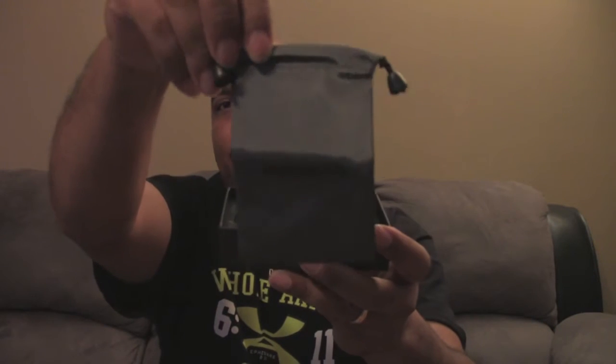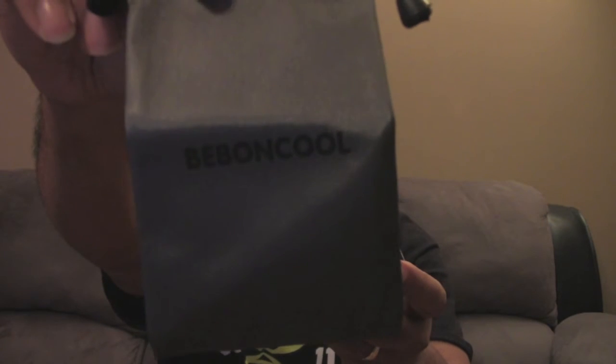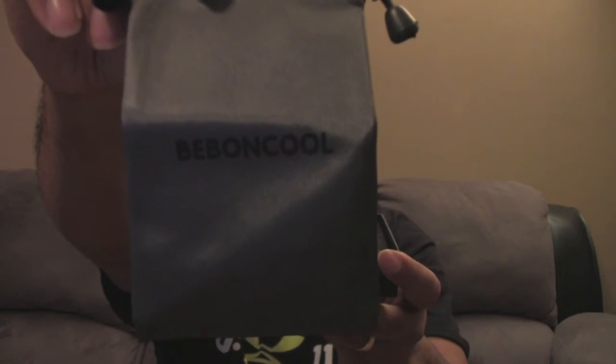The device is really, really small. Inside the box the first thing you have is this little travel pouch, which is a really nice touch because a manufacturer really doesn't have to do this. It's got the company branding on the front — Beban Cool. Inside there are also a couple of packets with your warranty information and instruction manual, and then you have the device itself.